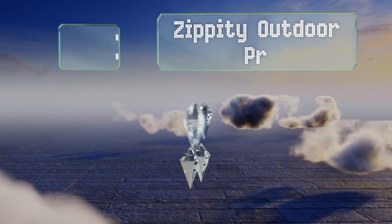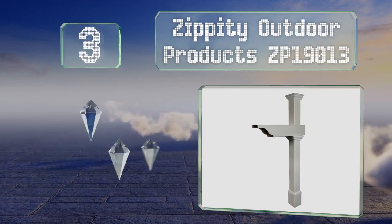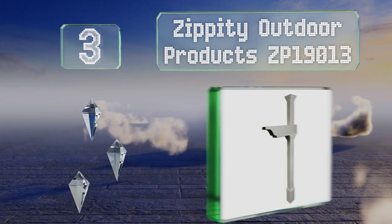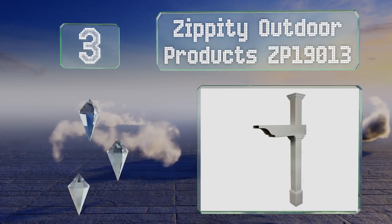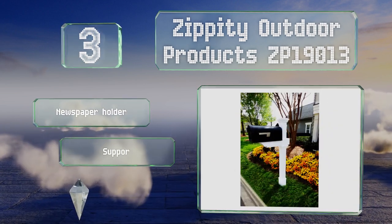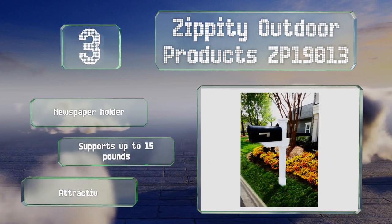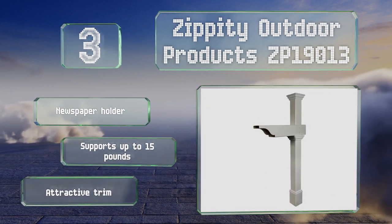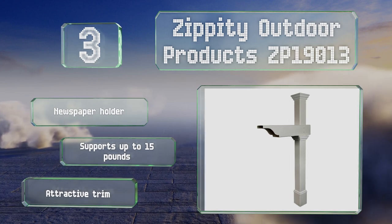Nearing the top of our list at number 3, the Zippity Outdoor Products ZP19013 includes a no-dig anchor kit that allows you to mount it securely without shoveling dirt. Leveling doughnuts ensure the post remains straight throughout the installation process. It comes with a newspaper holder and attractive trim and can support up to 15 pounds.